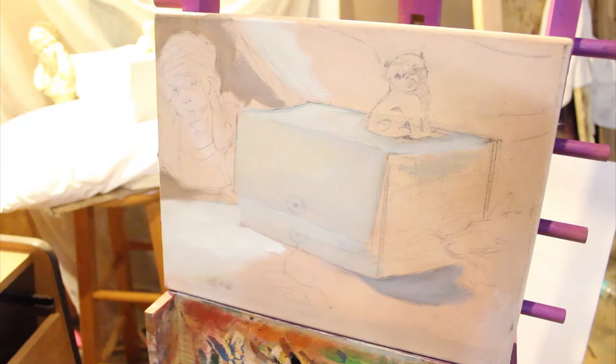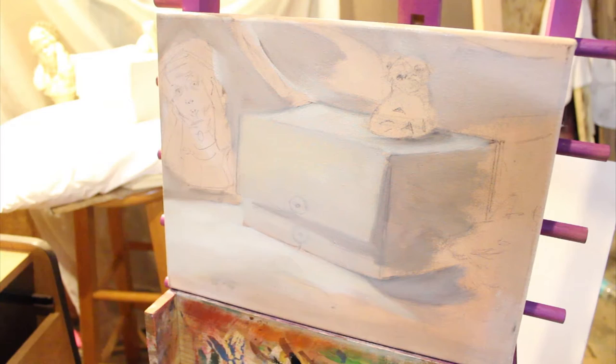The other thing I want you to keep in mind is the source of light. There is a bright yellow tungsten light above my still life. The light is going to factor into my white still life, and we'll touch on that as we go along.